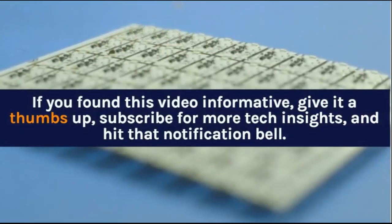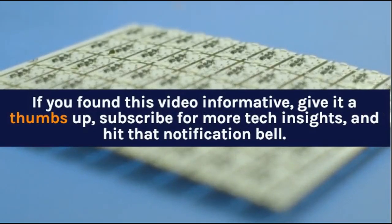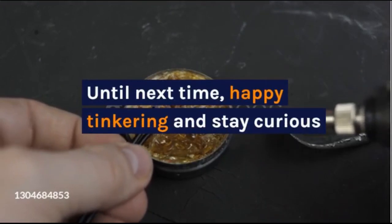If you found this video informative, give it a thumbs up, subscribe for more tech insights, and hit that notification bell. Until next time, happy tinkering and stay curious.